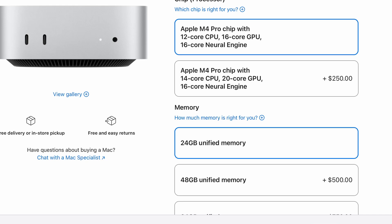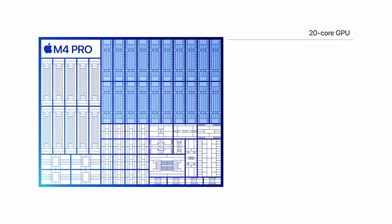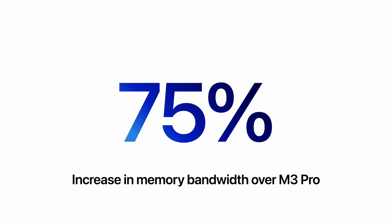The M4 Pro chip has two options, and the entry-level model did get bumped up by $100 in price. It starts with a 12-core CPU, 16-core GPU, and 16-core neural engine option, or you can get a 14-core CPU and 20-core GPU. Both start with 24 gigabytes of RAM with 273 gigabits per second of memory bandwidth.